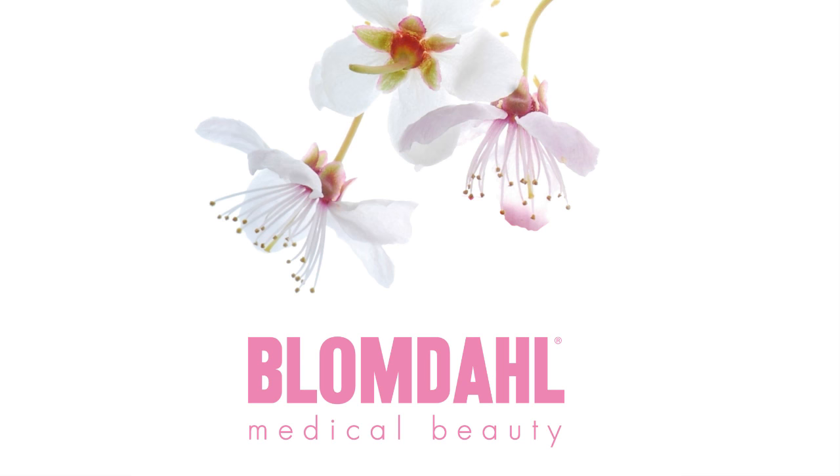Welcome to Blumdal Medical. This is how to remove the ear-piercing earrings.